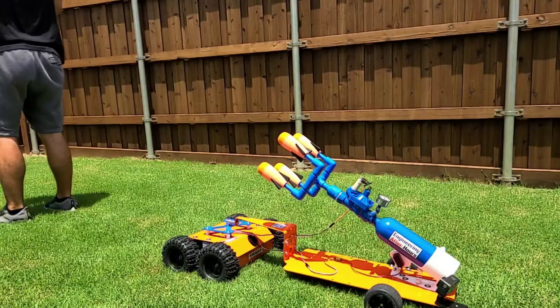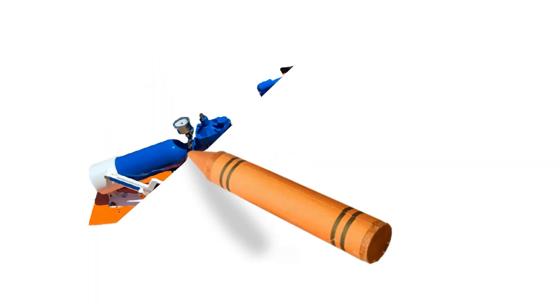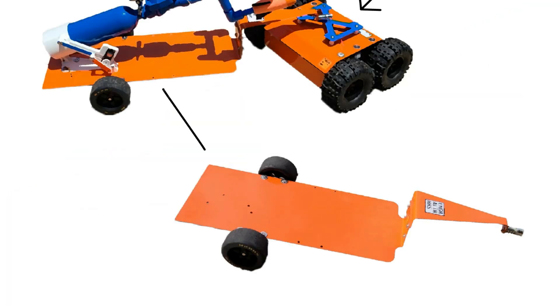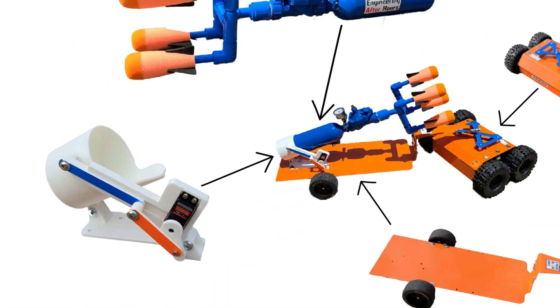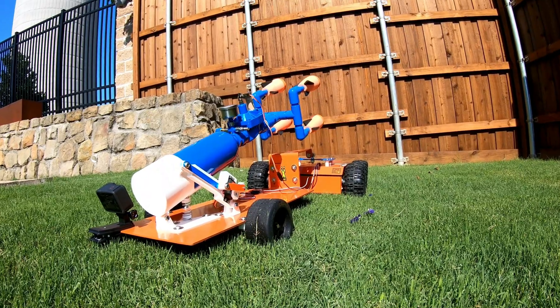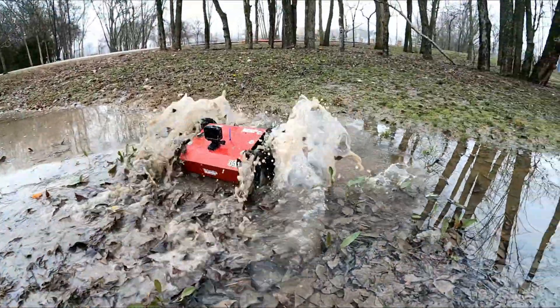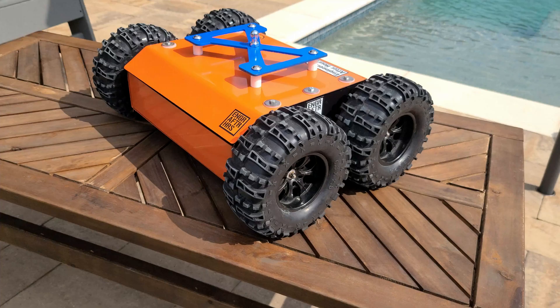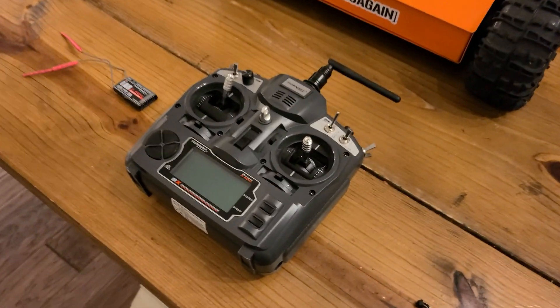Before we get into the live testing, let's talk about what this thing even is. The system is comprised of four main components: a four-wheel drive robot chassis, a flatbed trailer, the all-important rocket launcher, and a mechanized base that acts as the elevation source for the rocket launcher. The robot chassis is the same one I covered previously, except I gave it a new paint job and changed the electronics, mostly because I needed more servo channels.